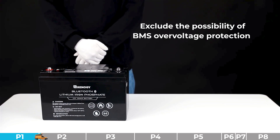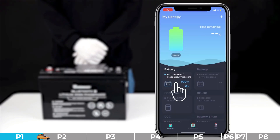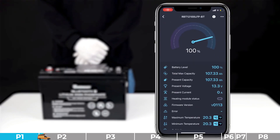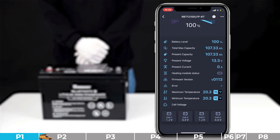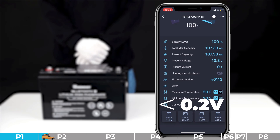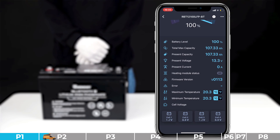Troubleshooting step number one: we need to exclude the possibility of BMS cell over voltage protection. Please use the DC Home app to check the voltage difference between battery cells. During the end of charging or discharging, the voltage difference between cells should be lower than 0.4 volts; for other stages, it should be lower than 0.2 volts. If the voltage difference is too high, that means the battery is faulty.